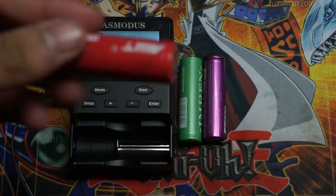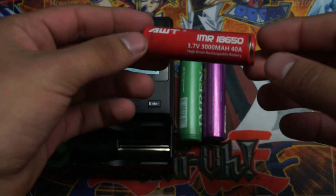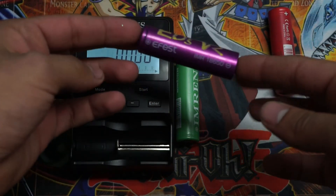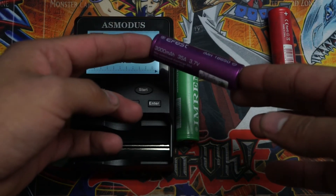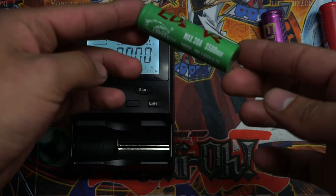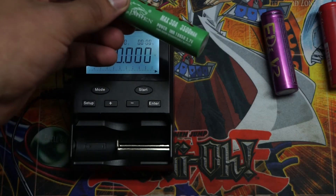Today we're going to be testing three batteries. One will be the AWT IMR 18650, 3000mAh and 40A output. We're also going to be testing the eFest battery, 18650 — 3000mAh, 35A, and 3.7V. And the last one we're going to be testing is the Green IMR, which has a max of 30A and 3500mAh with a volt charge of 3.7V.